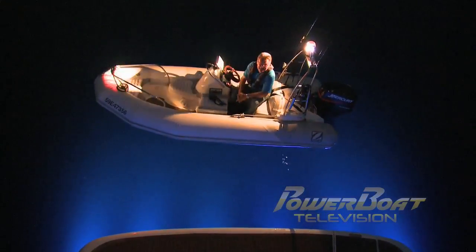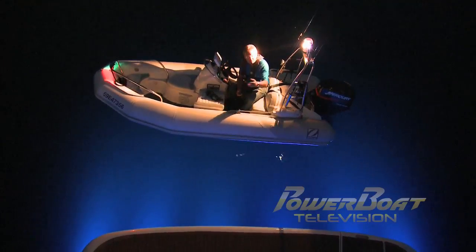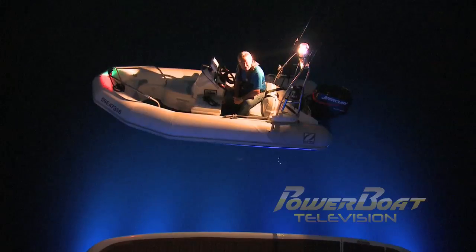Well, that wraps up another My Boat Project. Not only do these underwater lights look fantastic, but it also provides for safer nighttime boarding.